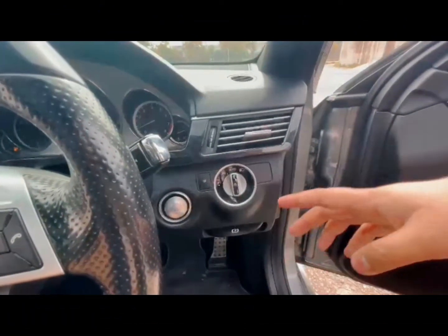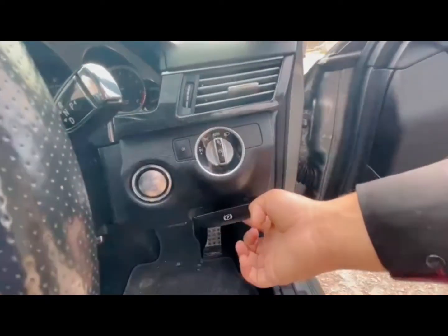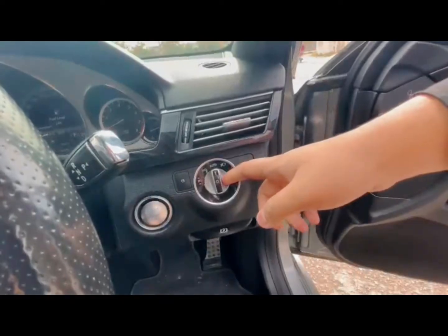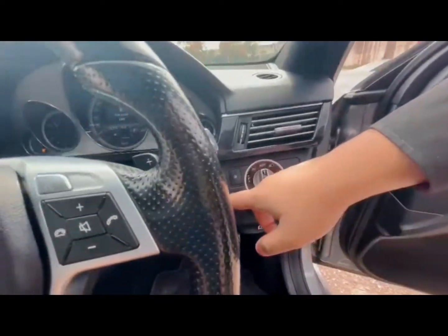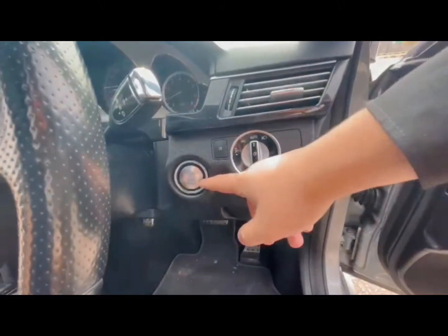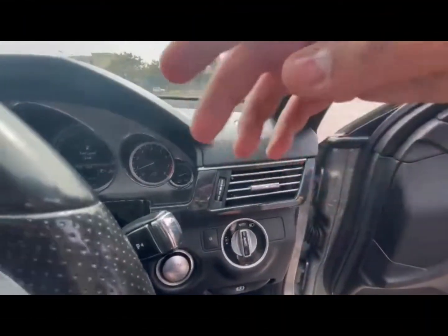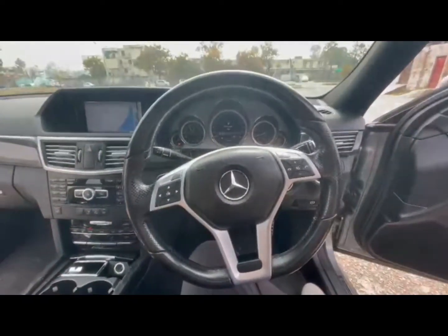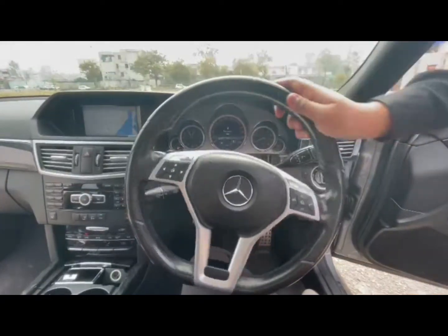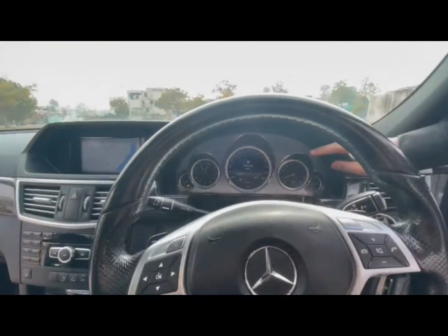If we look at the interior of the car, we can see the driver's seat. We can see the parking brake here. We can adjust the lights here. Looking at the steering wheel, this is a very beautiful steering wheel — you can see the AMG steering wheel, and it's also very beautiful.